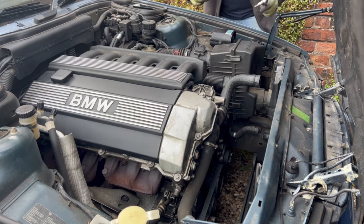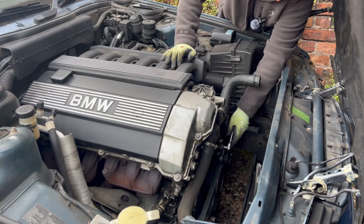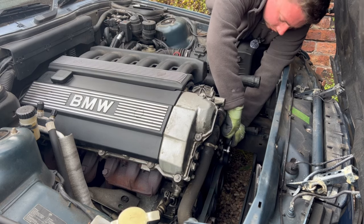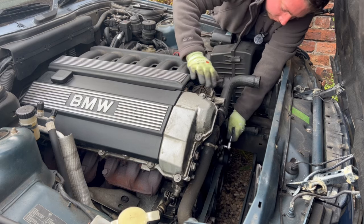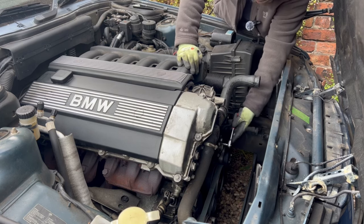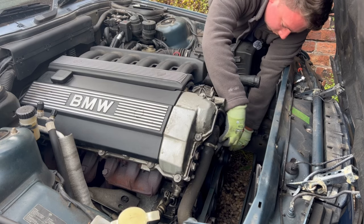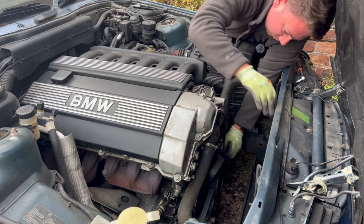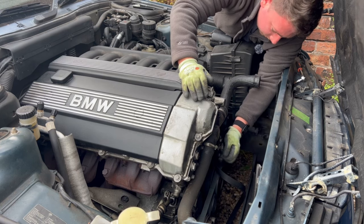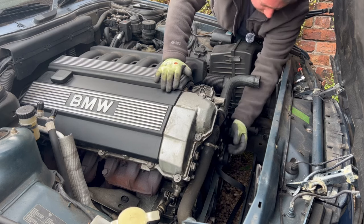So now we have access to the tensioner pulley. We can go ahead and release the tension in the belt. It is an 8mm Allen head - we just put this in here like this. There we go, it's moving. That is the belt off. I'm just going to keep it on there, and then we can see the water pump pulley is now free. So now what we need to do is get this pulley off, and then the water pump.